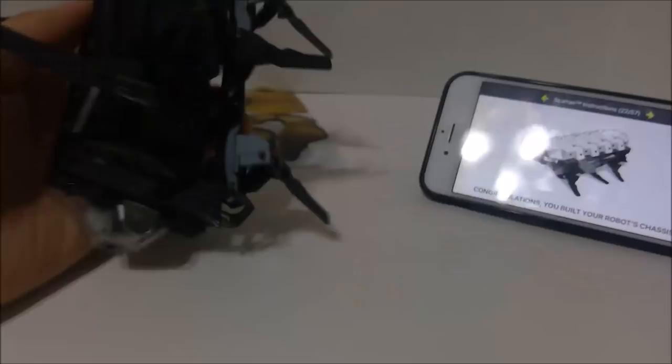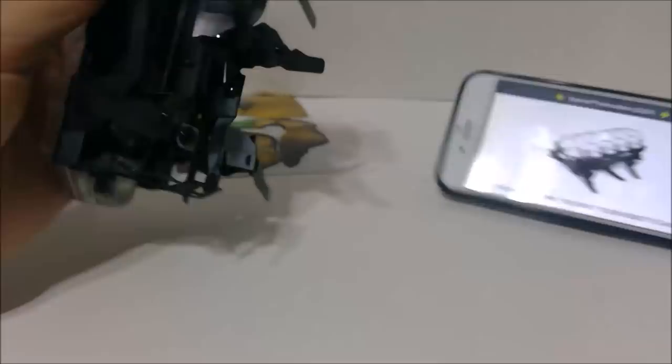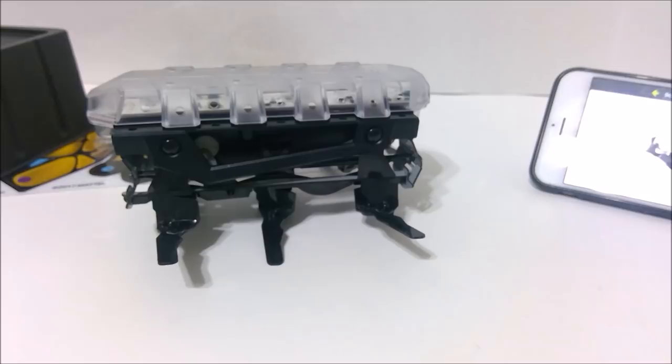And that's it — we're done with the chassis itself. Theoretically we could just have this thing run around like this, but that's no fun. We have to have creepy scorpion parts on top of it.